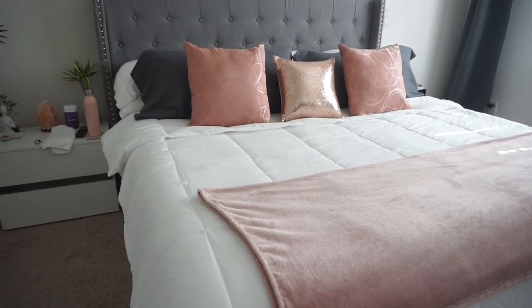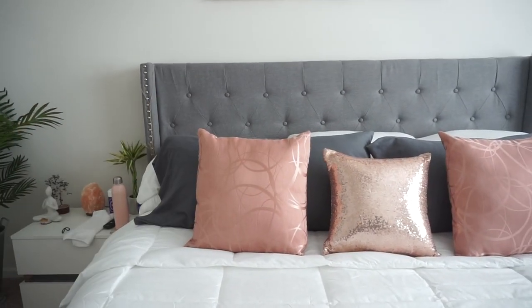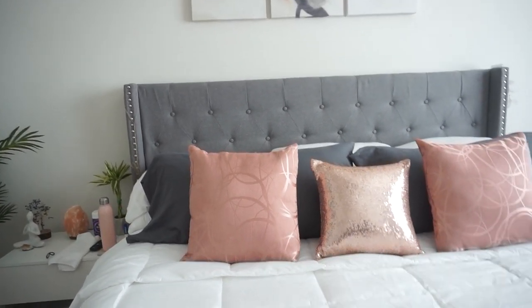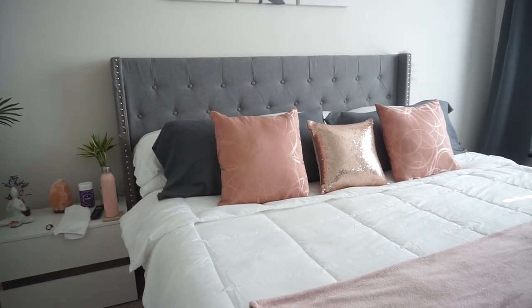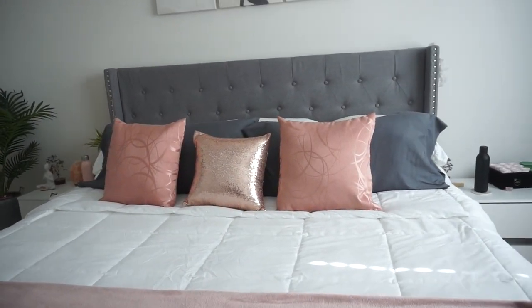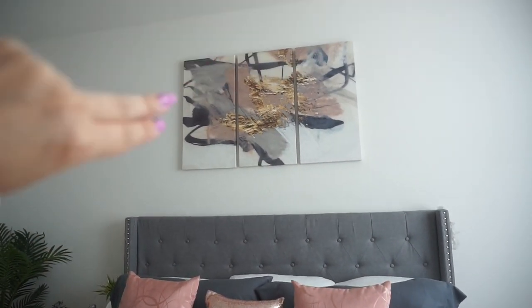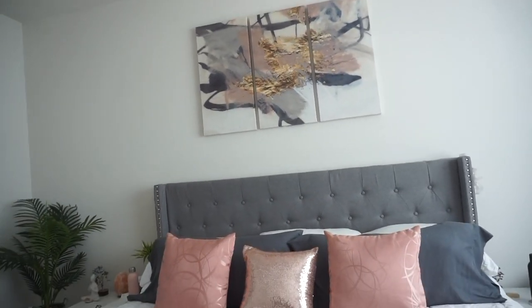I love how the bed turned out. This bed frame is a little bit lower than my last one, which I was slightly worried about, but I actually really love the height. It matches a lot better with the nightstands, which are also a little low. The frames here are still tall and give the wall some height, so it doesn't look too low overall.